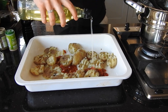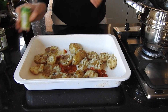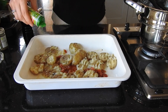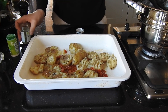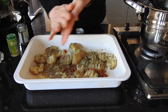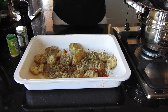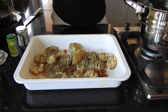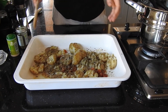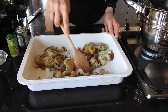Drizzle a good amount of olive oil on top — this is going to help it crisp up and get really delicious and caramelized. Add about a teaspoon of dried garlic and about a tablespoon of oregano. I'm just rubbing the dry ingredients because it releases the aroma and flavour a little bit better. Then a pinch of salt and a good amount of black pepper. Mix everything together so the seasoning is distributed fairly evenly.